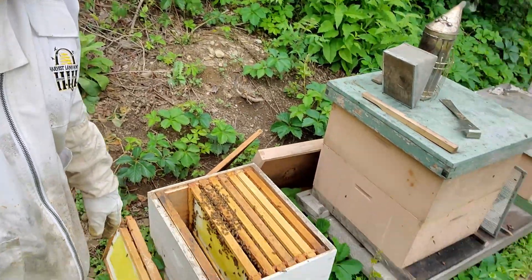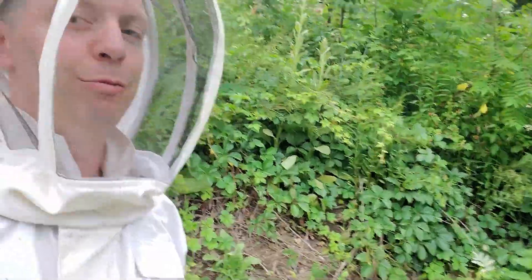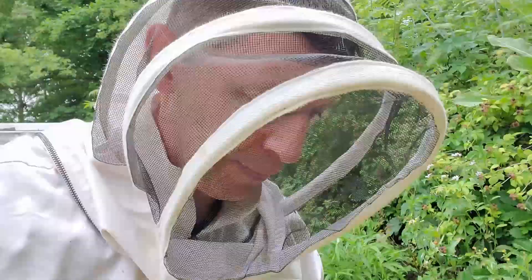This is about a swarm I caught the other day. It was Tuesday morning, today is Friday. This is the box. Got a little rain coming in.